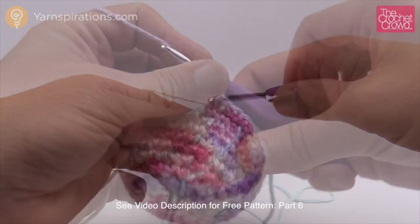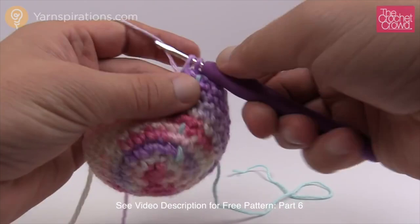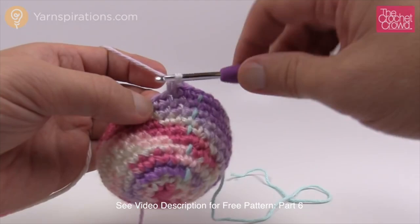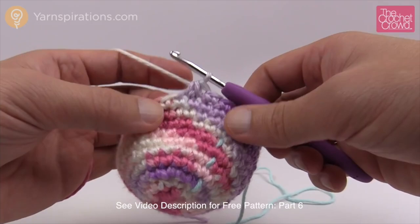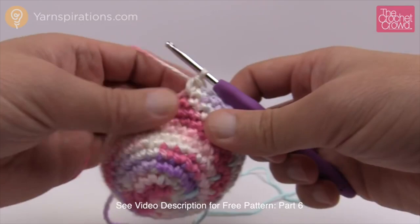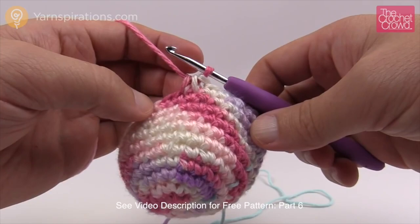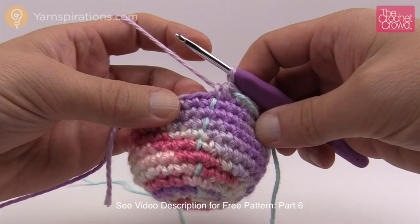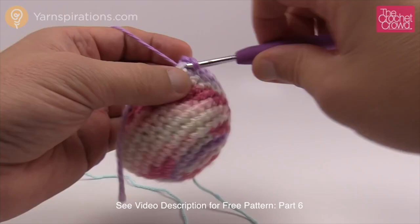Rounds 6 through 10 are all one single crochet into each — five total rounds. Move up your stitch marker each time so you don't lose count. Round 11: two single crochets and then a decrease. So one and two, then insert, pull through, go into the next, pull through, three loops on hook, pull through all three — that's a decrease. Repeat: two single crochets in a row then a decrease all the way around. Move up your stitch marker. Round 12: one single crochet into each all the way around.